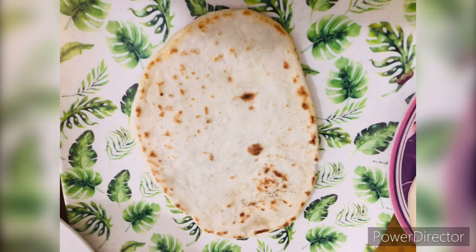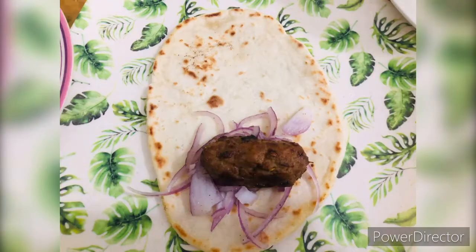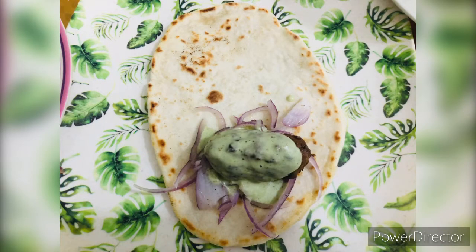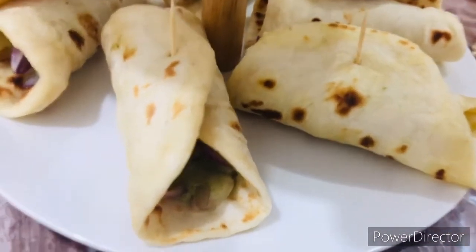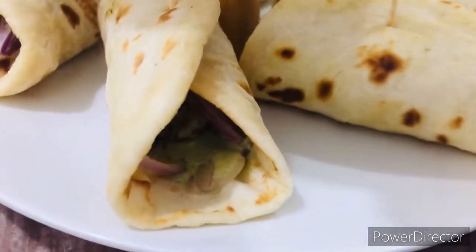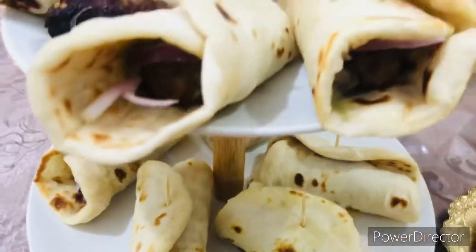Now we assemble it. First, I have a mini kebab — I am placing the kebab and adding the chutney. I rolled it up, but it was opening again, so I put a toothpick to hold it like this.